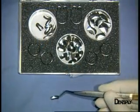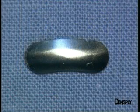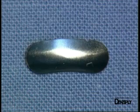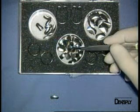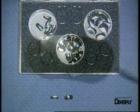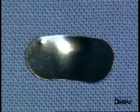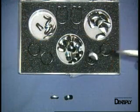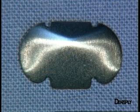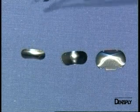The mini matrix is the smallest one, for use in the premolar area. The standard matrix is suitable for most situations in the molar area. The plus matrix is suitable for situations with very long coronal forms — for example, typically the case where there are periodontal problems.